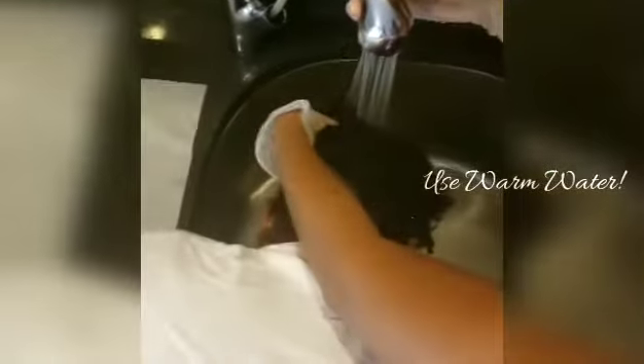We're going to be doing a wash and go on 4c or type 4 low porosity hair. Right now I'm doing a co-wash, warming up the hair strands with warm water. A big tip for low porosity hair — to open up these tightly closed strands, use warm water, which opens up the strand and allows moisture to come in.